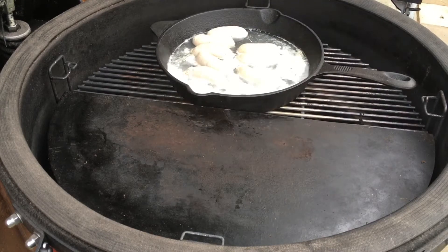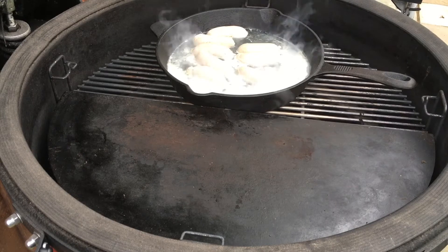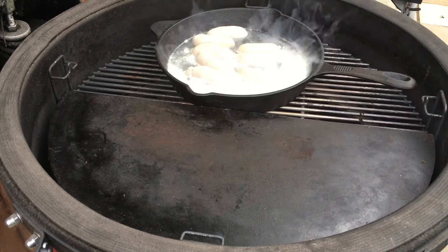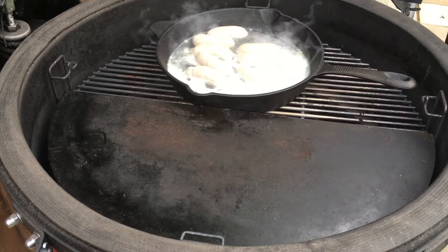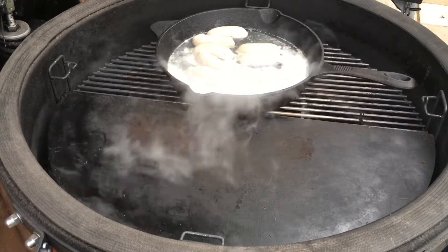What we're going to do with the sausages is we're going to take them out of the water once they're pretty much done, and finish them off on the grill to get a nice Maillard effect on the outside and a nice brown colour as well.